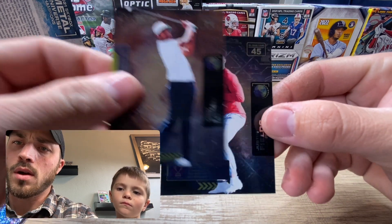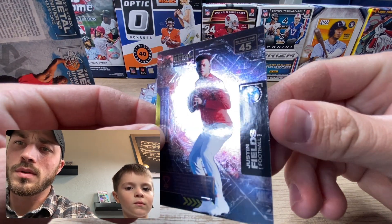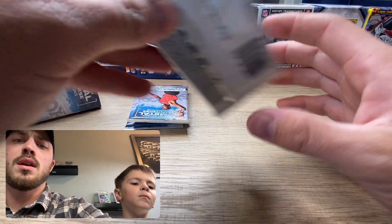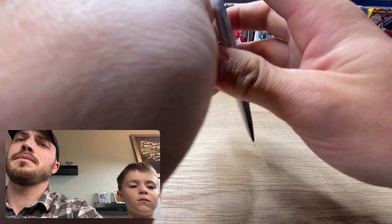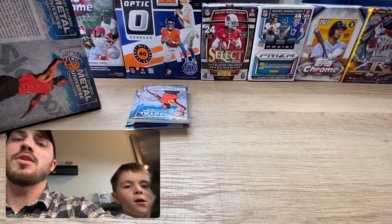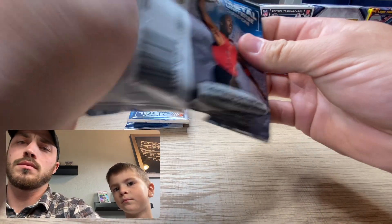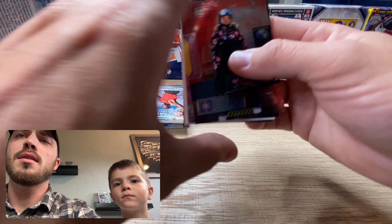We got a Tony Finnell and a Justin Fields - that's pretty cool. Justin Fields isn't hurt right now so I think he's pretty good, I could be wrong. I thought that was going to be an auto but just because they're backwards doesn't mean they're autos.